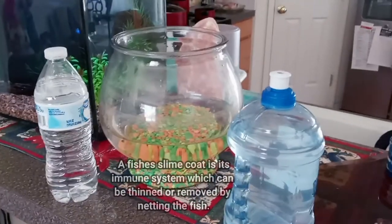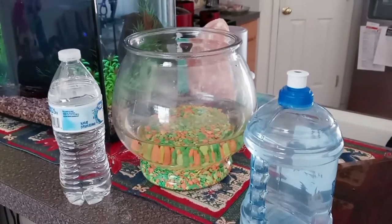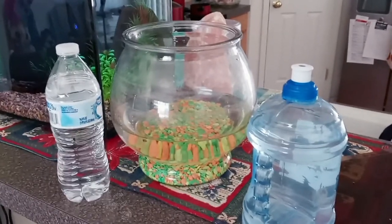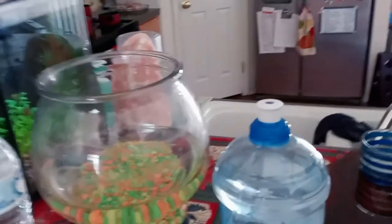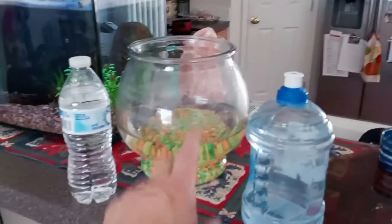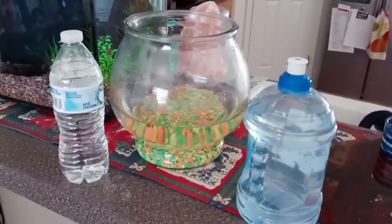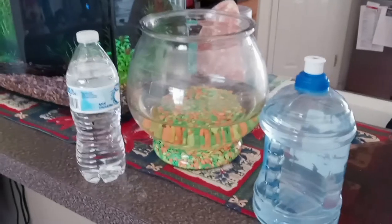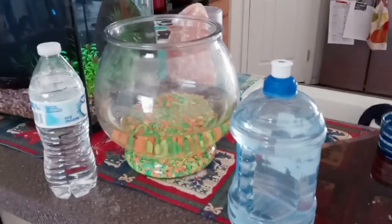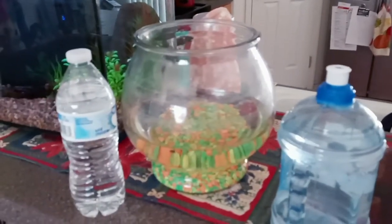Scooping the fish out is better than netting it. A fish's immune system depends on its slime coat, and netting is stressful and often removes that slime coat, leaving the fish susceptible to bacterial infections and parasites. Whenever you can, scoop the fish out, or gently pour the bowl into a bucket with its own water. Rinse the bowl with just water — no soaps, no chemicals — use a scrubber that's free of soap or chemicals.